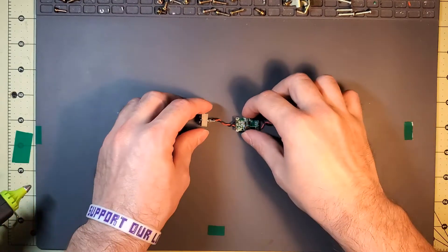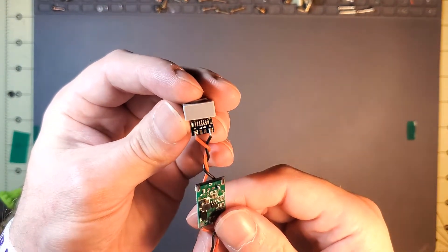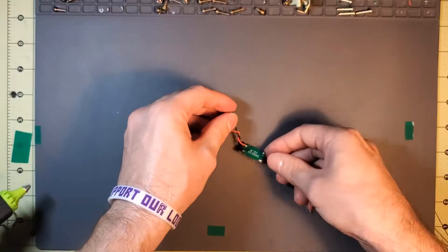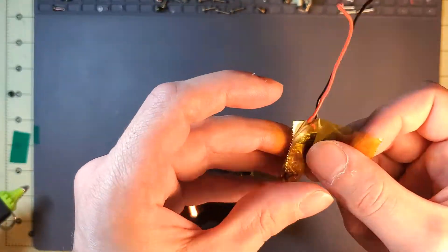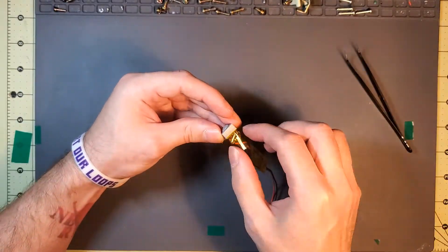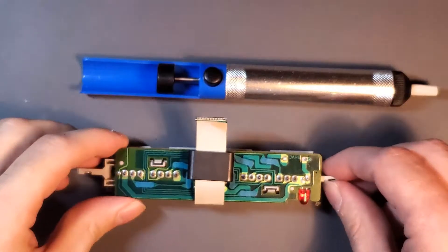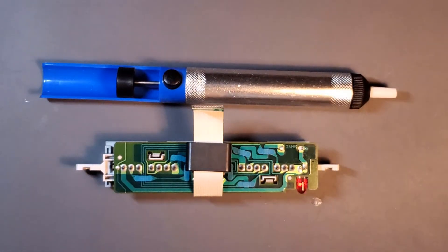Off camera, I soldered on my USB-C port to the boost circuit board. There's a V for voltage pad and a G for ground pad — everything is soldered up from there. I want to protect that, so I'm going to put some hot glue on there and wrap this board in some Kapton tape. I'm also going to try and remove this red LED here and swap it out with some that I got from Adafruit.